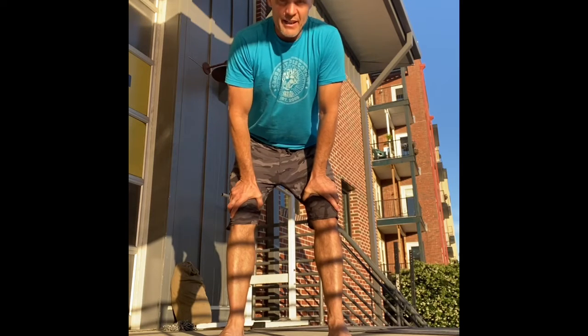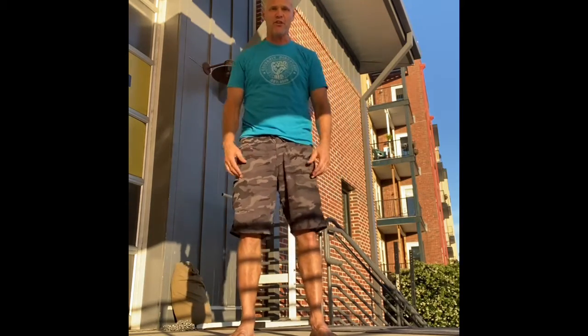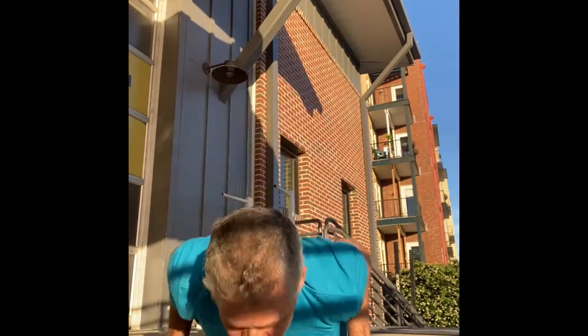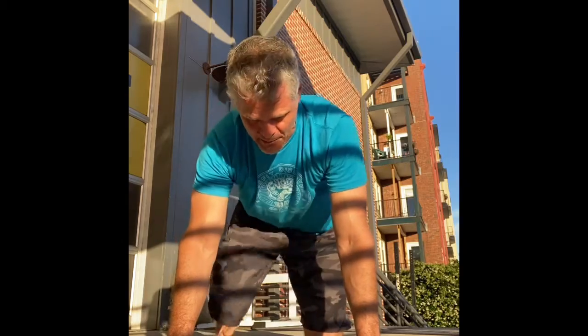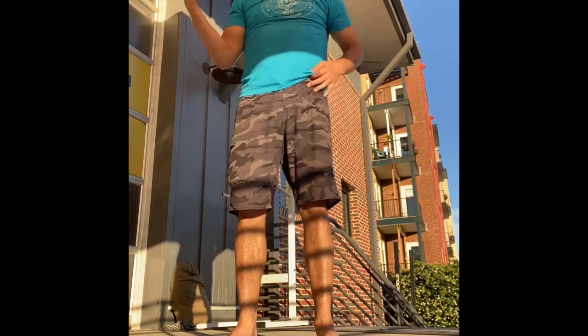Our last movement is burpees. Remember, the end of one burpee is the beginning of the next. Keep your elbows nice and tight to your body — hinge your hips, reach for the ground, get flat, pop up, jump, and get right back down. If you need to modify, touch your hands to the ground, walk the feet out, drop to all fours, get down flat, get back to all fours, pop your hips up, and stand up. A burpee just means you're getting down on the ground and getting right back up.